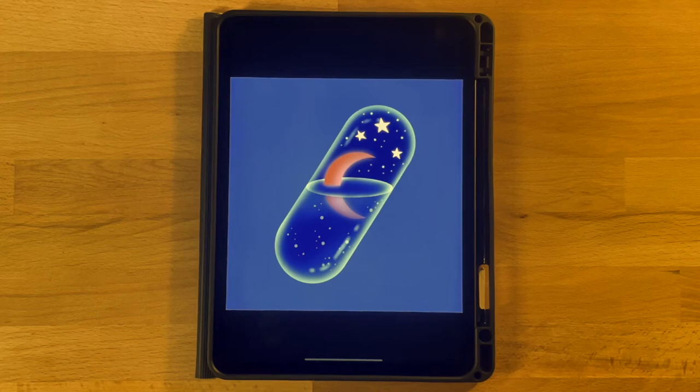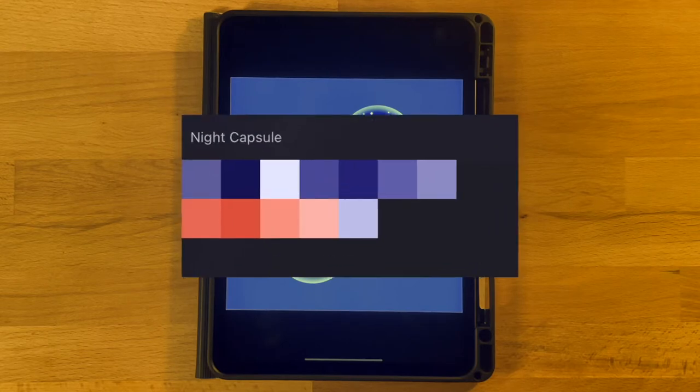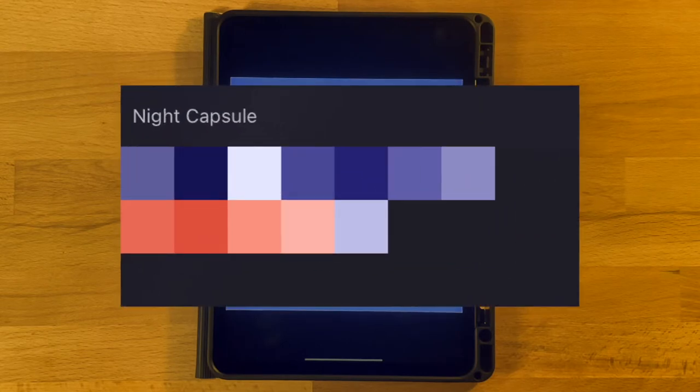Hi everyone, welcome to another Procreate tutorial. This is the drawing that we will be completing in today's video. If you are new here, I mainly post Procreate tutorials, so if that is something you are interested in, go ahead and subscribe. Before we get started, the only thing you will need to do is download the color palette — it's linked in the description below and it's totally free.